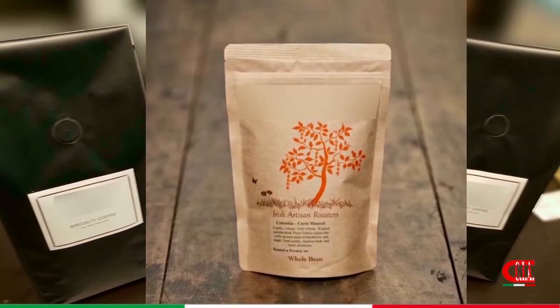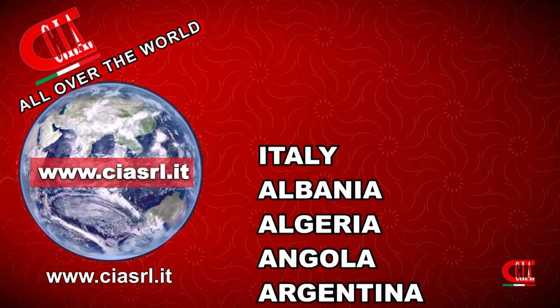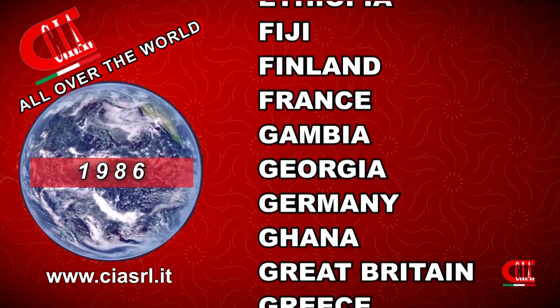For more information, visit our website www.ciarl.it — CIA Italian Packing Machines. Since 1986, we dress your products worldwide.